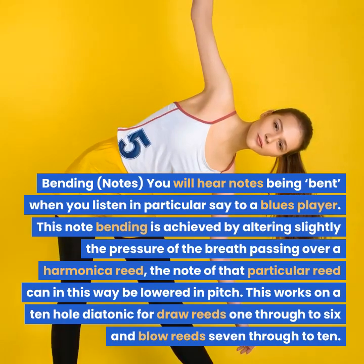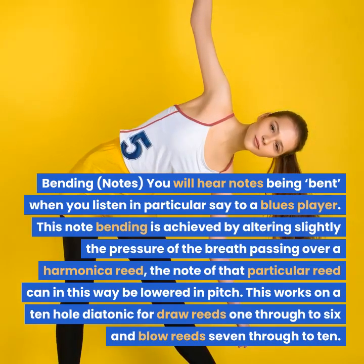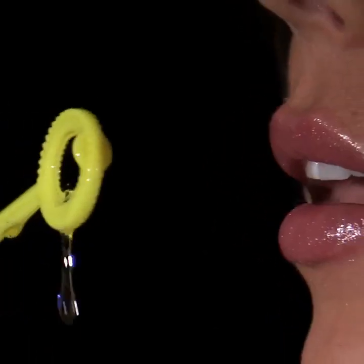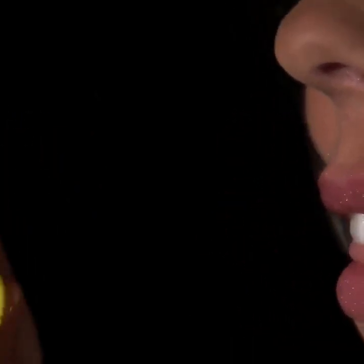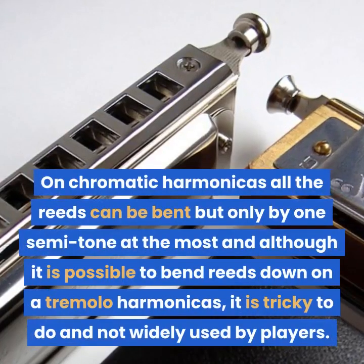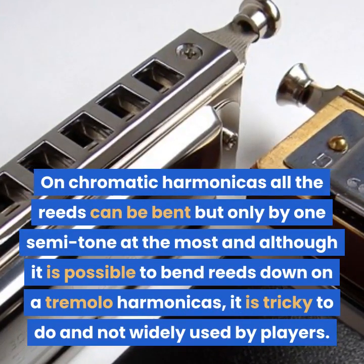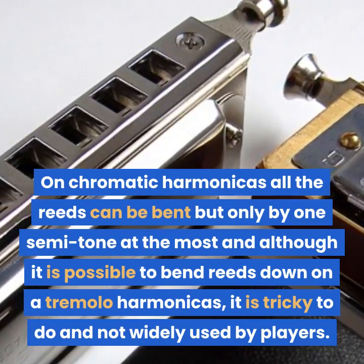This works on a 10 hole diatonic for draw reeds 1 through to 6 and blow reeds 7 through to 10. Blow reeds 1 through to 6 and draw reeds 7 through to 10 cannot be bent down in pitch on a normal diatonic. Reeds on chromatic and tremolo harmonicas can also be bent down. On chromatic harmonicas all the reeds can be bent but only by one semitone at the most, and although it is possible to bend reeds down on a tremolo harmonica, it is tricky to do and not widely used by players.